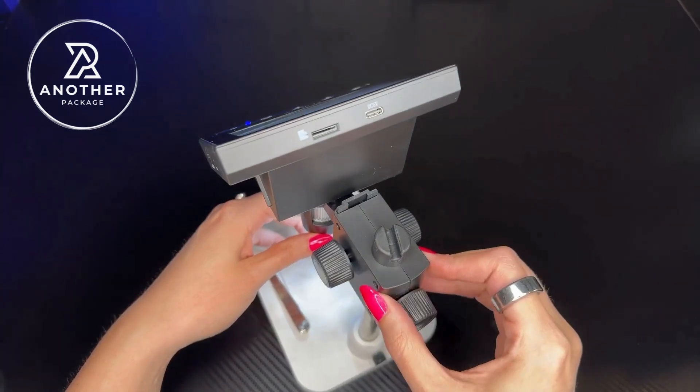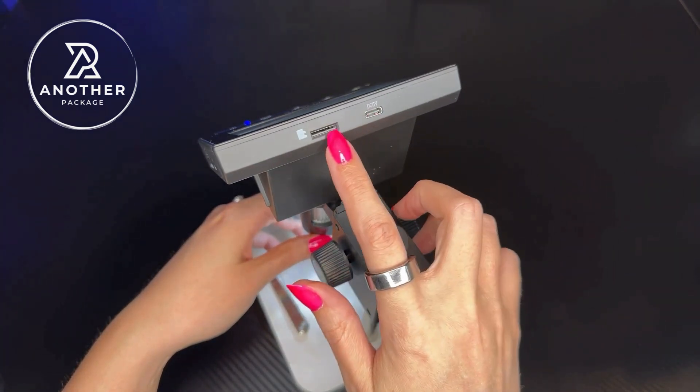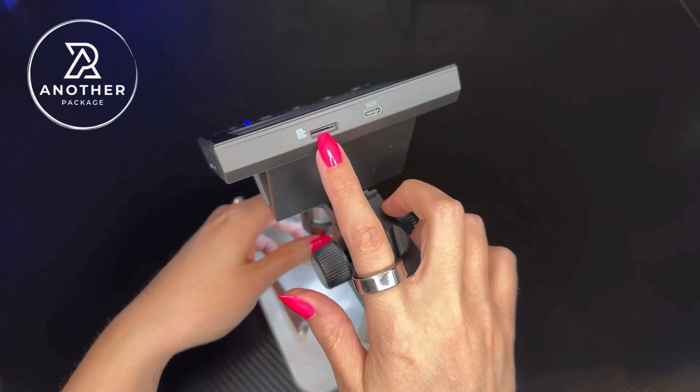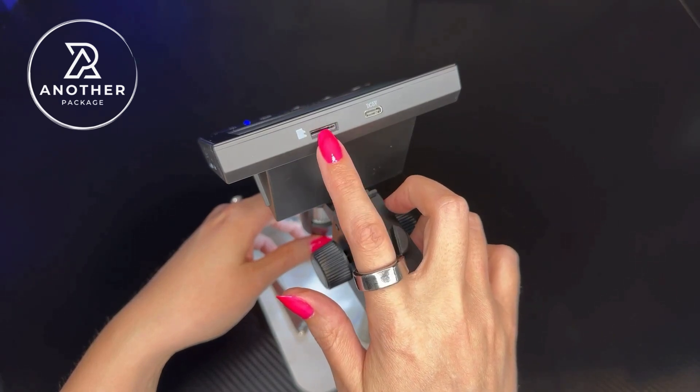It's also really easy to set up. I wanted to point out that we have the charging port right here in the back, and then we can put our own SD card in here. The reason you would want that is if you wanted to take and store your photos or videos.